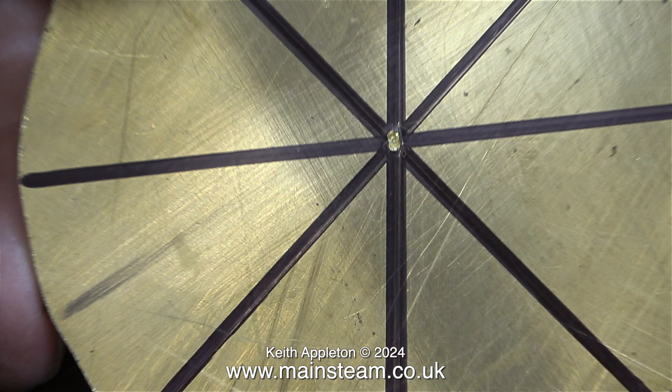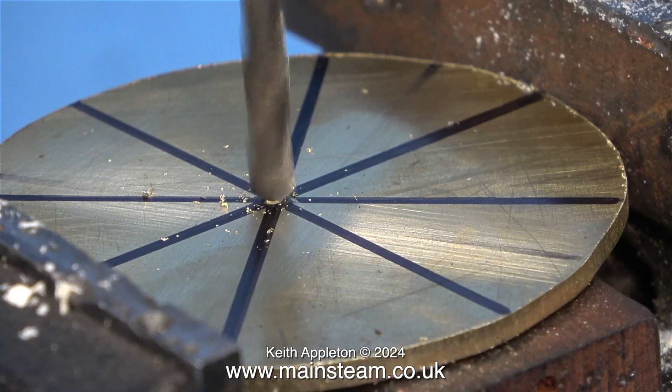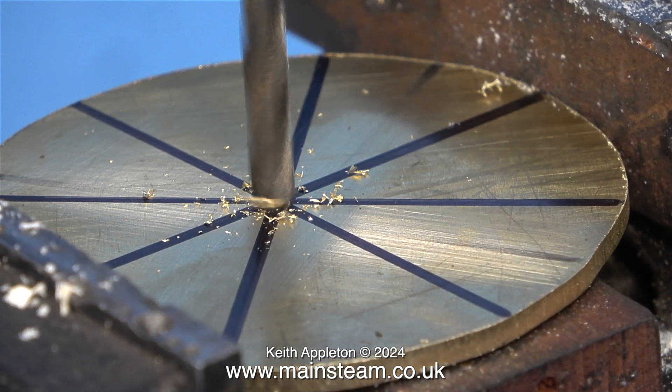As I mentioned earlier I could have done this job entirely in the lathe, but not everyone has a lathe big enough to accommodate a disc of this size.